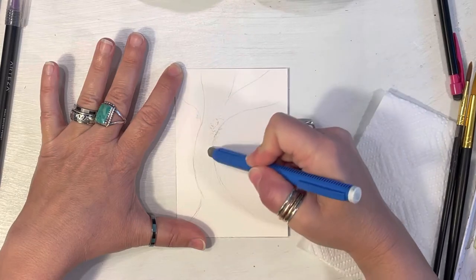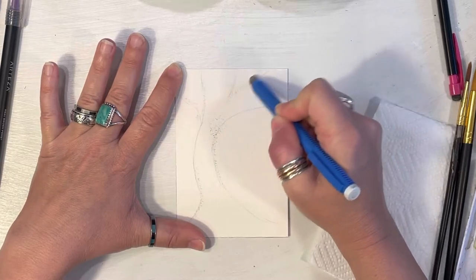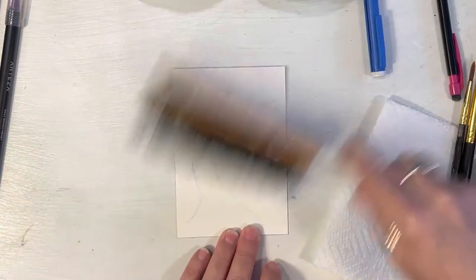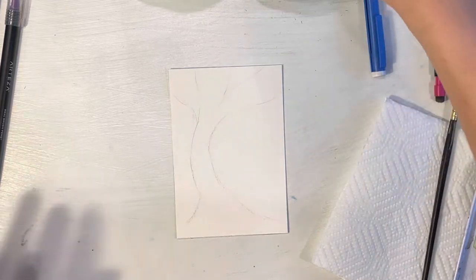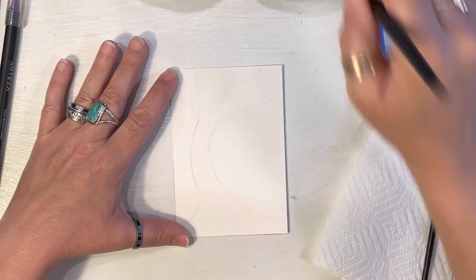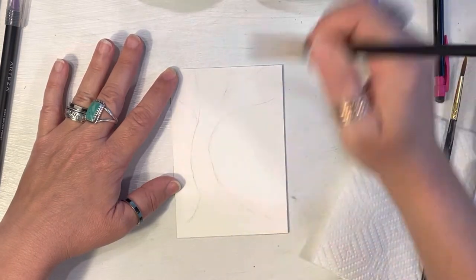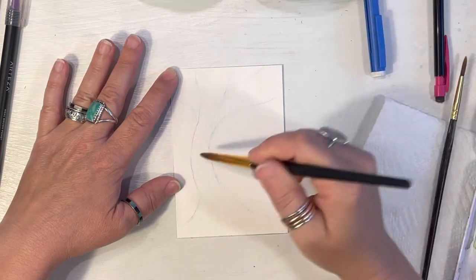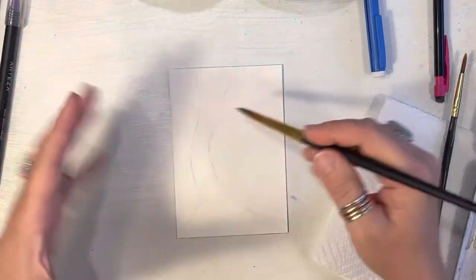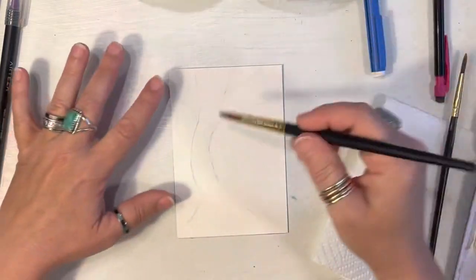I'm going to go in and lighten up some of my pencil marks. I don't have to lighten them up too much, especially towards the bottom, because my trunk is going to be dark. I'm going to use my size 12 brush and bring in some water on the trunk of the tree and bring it down a little bit. If you wanted to do a sky in the background you could, but I'm going to leave my background crisp white because my tree is going to be all these beautiful colors and I just want it to pop. I don't want anything competing.